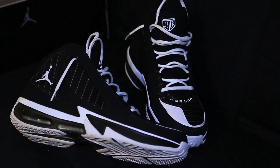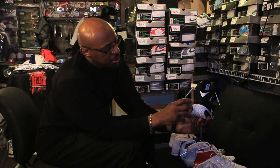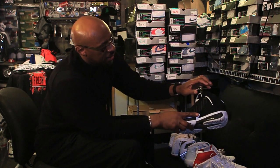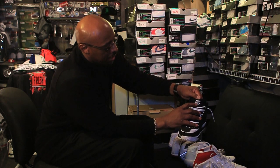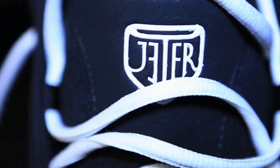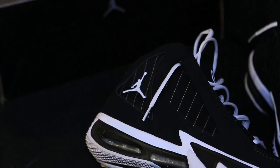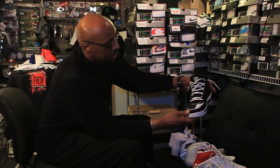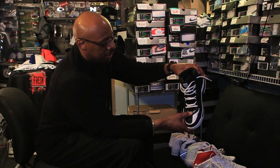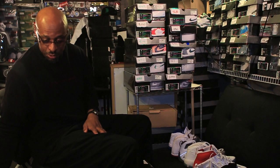The Jordan Jeter Captain. It has a baseball stitching in the back. There's your Jumpman right there, and the Jeter with the look of the home plate at the top of the tongue. The pinstripes on there for the Yankees of course, and then Jordan's name down around the tongue of the shoe.